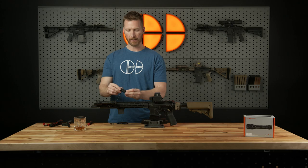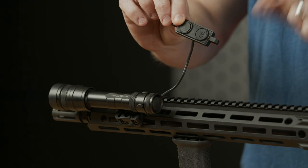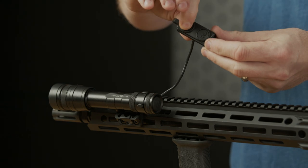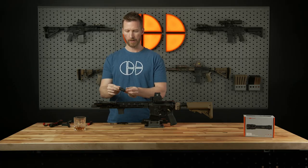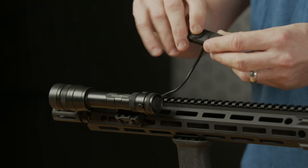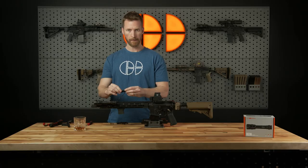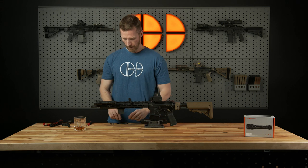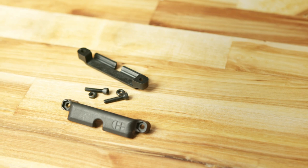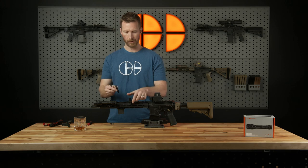You've got your main switch housing. Within that housing you've got two buttons: the button with the logo on it is our constant on, and then you've got a smooth button which is momentary only. When you go to mount this thing, remember that you can mount it in two different orientations. Personally, I tend to go with my momentary forward as my primary button, and space it accordingly. You can also rotate it and go constant on forward. Then you've got your two side plates — each of those has an integrated cable control channel, which we will be using.